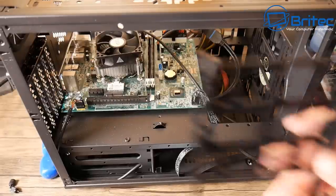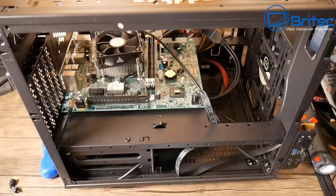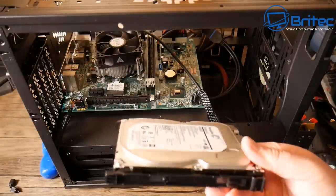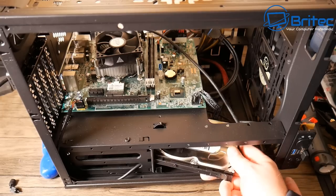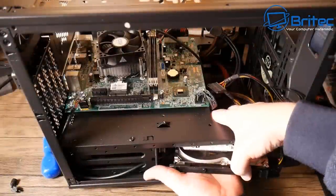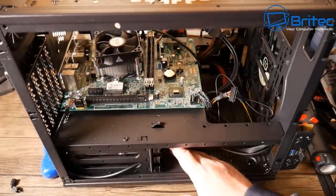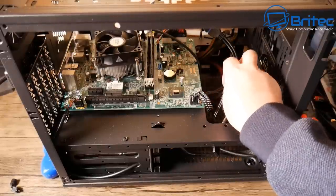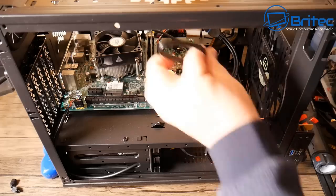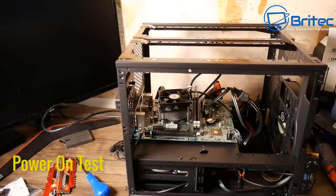Now I'm getting our drives installed — the hard drive and the solid state drive — just slotting them in like standard drives, plugging in the SATA cables and connecting them to the motherboard. Very simple and easy. I'll do all the cable management at the end.